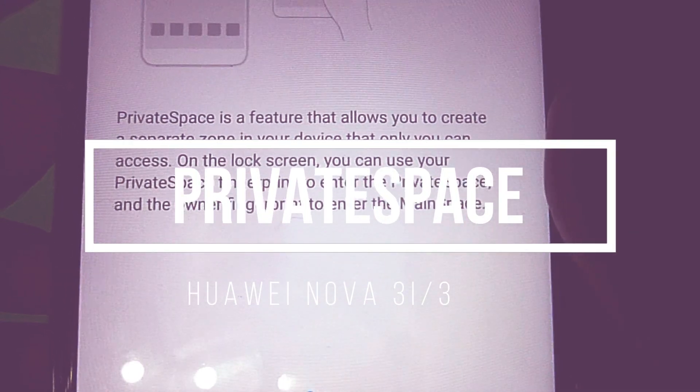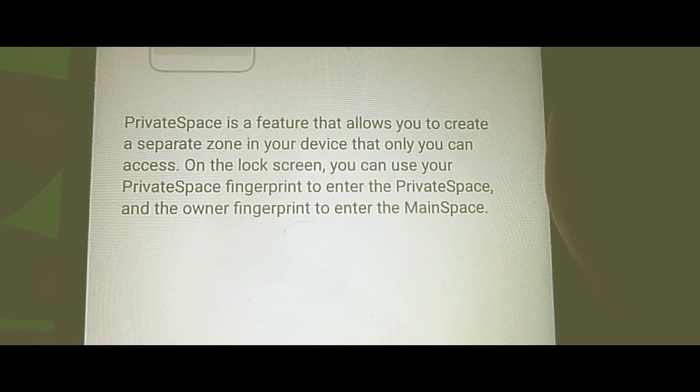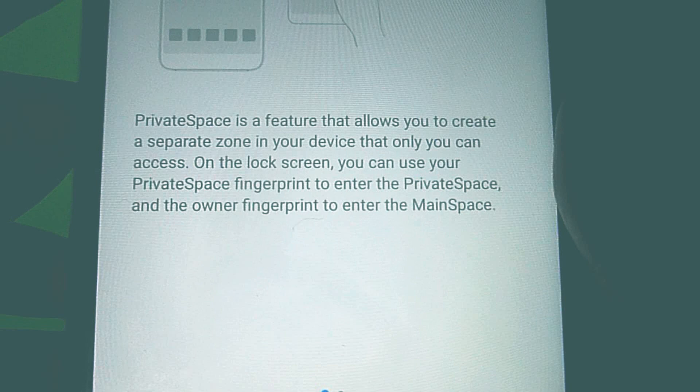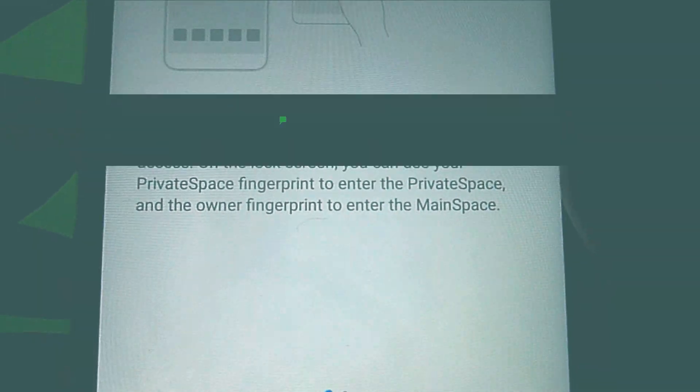The private space is a feature that allows you to create a separate zone in your device that only you can access. On the lock screen, you can use your private space fingerprint to enter the private space and the owner fingerprint to enter the main space.